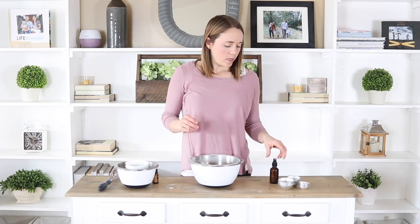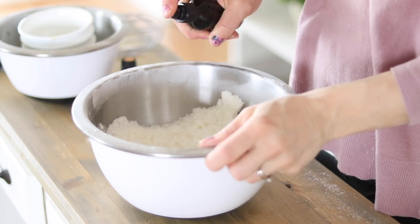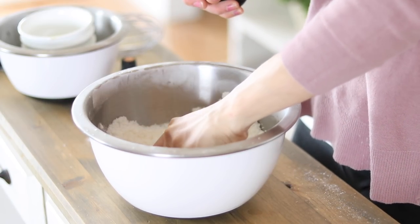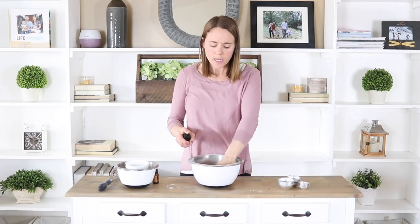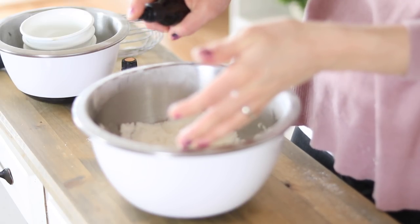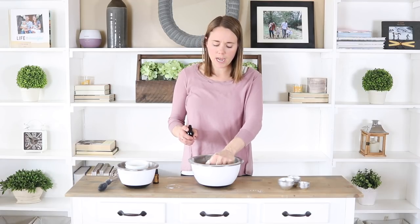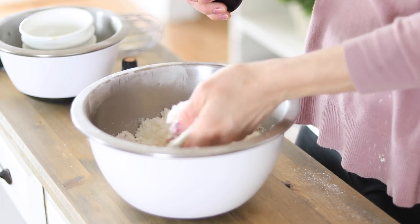For the next step, take a spray bottle with some water in it and start misting your mixture, then mix it up with your hands. You want to make sure you don't get it too wet, but you want the mixture to hold together in your hand without crumbling apart. You won't need very much water — just add a couple of sprays at a time and mix together. As soon as your mixture starts holding its shape, you know it's ready for the next step.